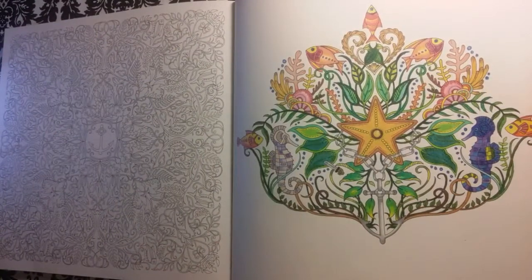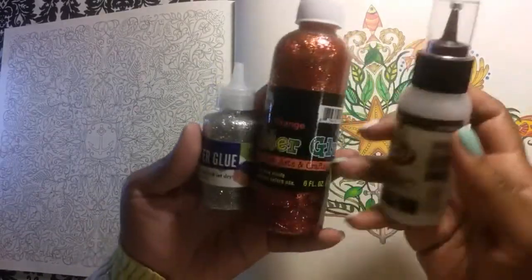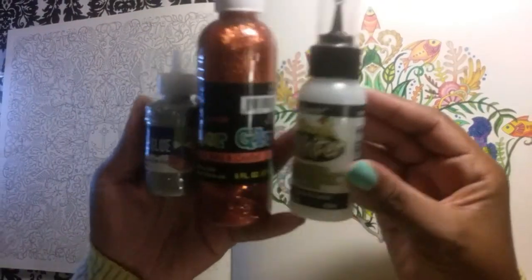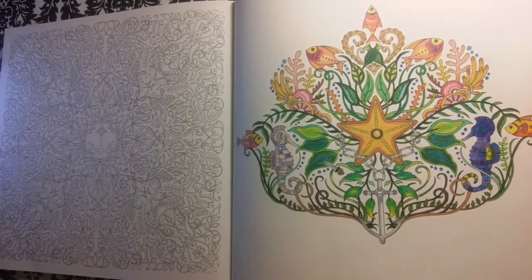And then of course I have the dollar store glitter glue, this huge one, and a Walmart glitter glue. I don't really want to test out a lot of things — that will be another video where we will test out different glitter glues against the actual brand of Stickles. But you guys know that Stickles is an awesome, awesome, awesome brand — it's probably the best glitter glue out there. It's probably the Faber-Castell of glues.